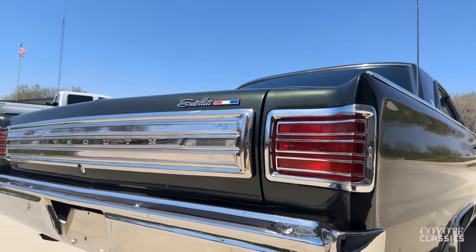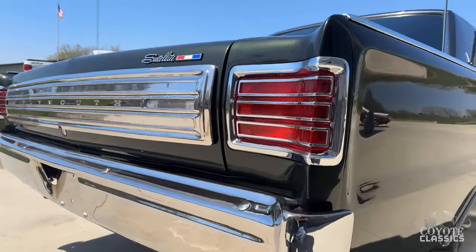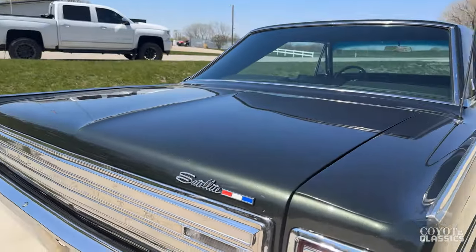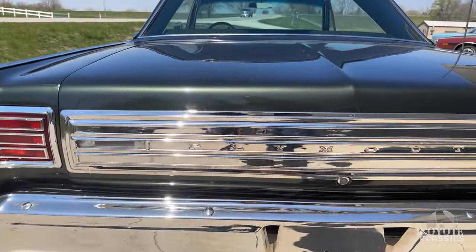How about that back chrome and how good that looks on these Satellites? Tail light lenses, chrome — everything like that has all been redone. Inside the trunk is all painted nicely as well.